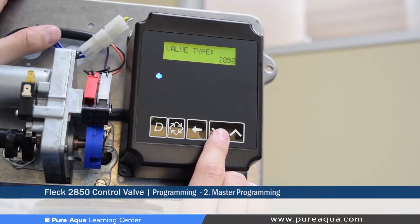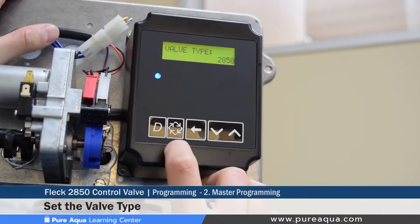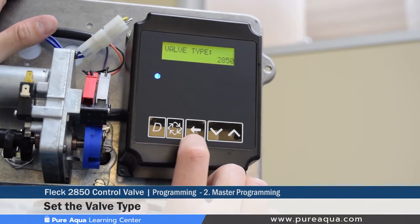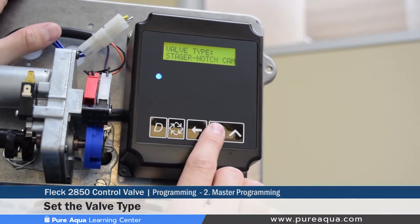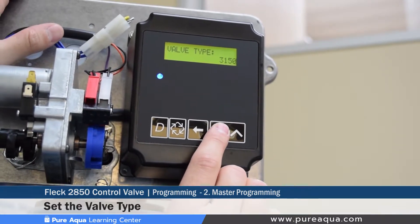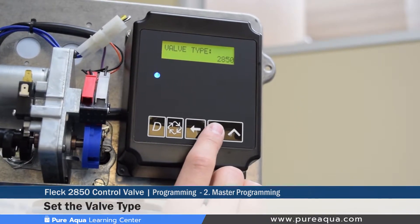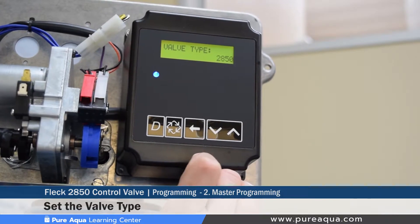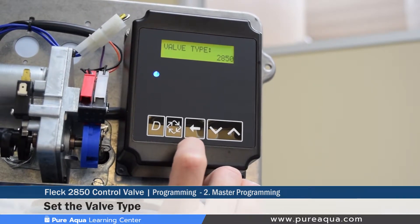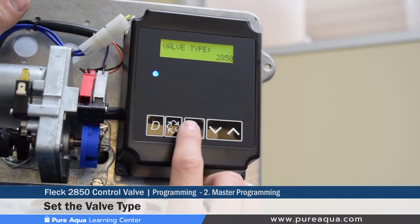The fourth step of master programming mode is setting the valve type. The 3200 NXT controller is installed on many different types of Fleck valves, from a 2850 to a 2750 to a 3900 or a 3150. For this tutorial, we'll keep it set at 2850, as that is the valve being used. This must always be set based on the actual valve type.